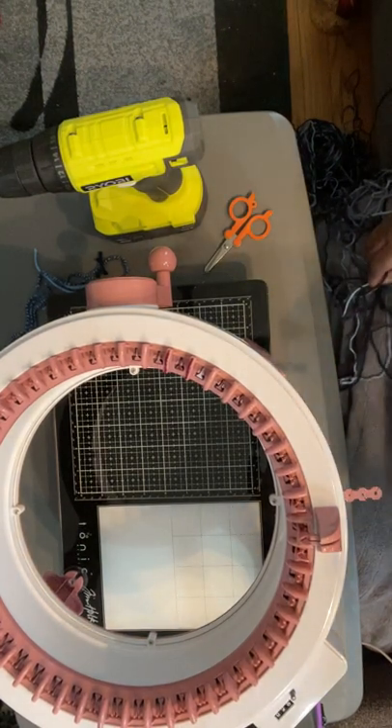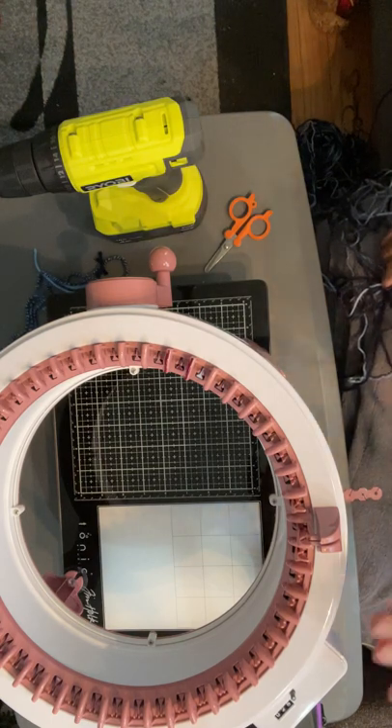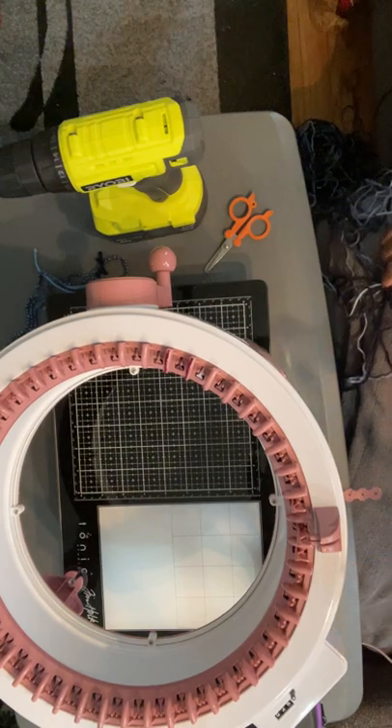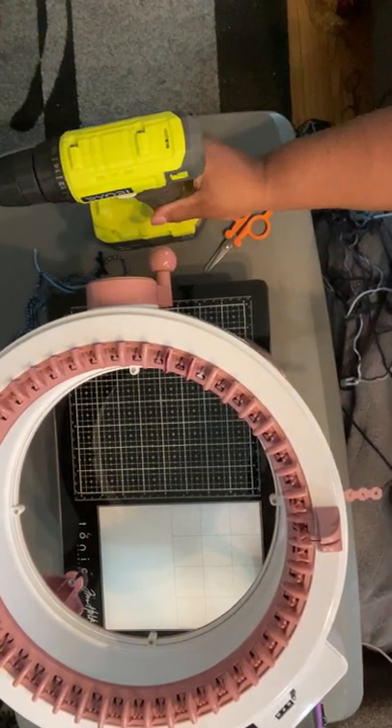Hello, hello, hello everybody. This is Dr. Schneef, Early Your Craft Doctor, and I'm here with another video. I want to show you how I use my Sentro machine with my Rurobi drill.